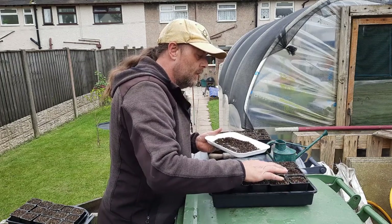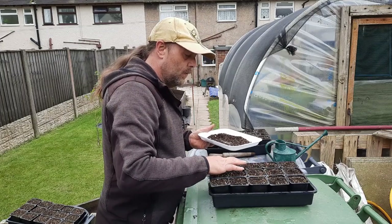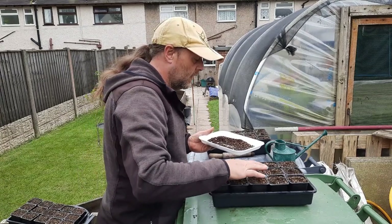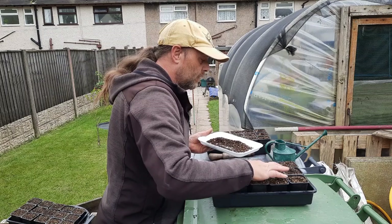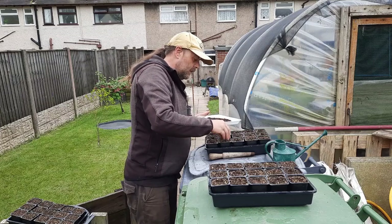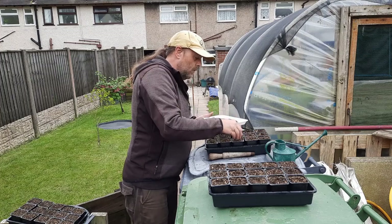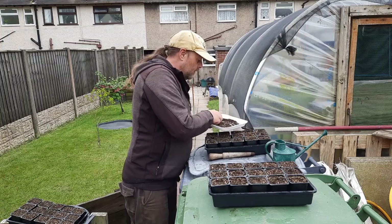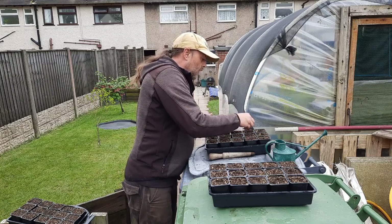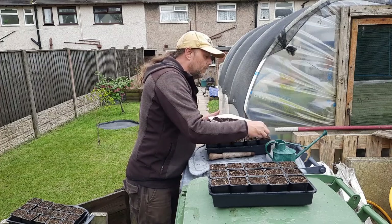Don't pamper them. You'd be surprised how dry plants can go before they completely give up — they can usually recover, as long as they don't dry out too much because certain things can go into shock and put a seed spike out, which is not ideal. Especially with onions, because they just won't store. They need well-drained soil and stable moisture.